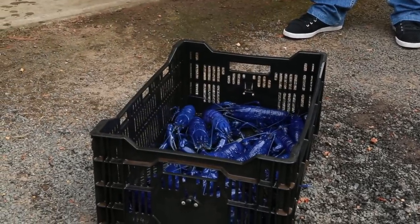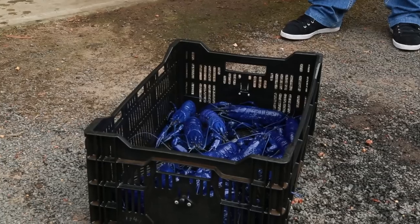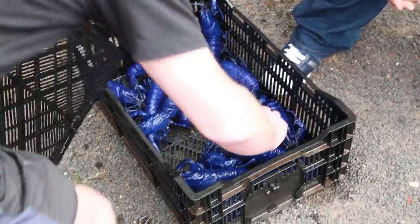The Manjimup region is famous for its freshwater crayfish called Maran. Just as famous is a local Maran farmer, Dave, who showed the boys how to handle the little critters.